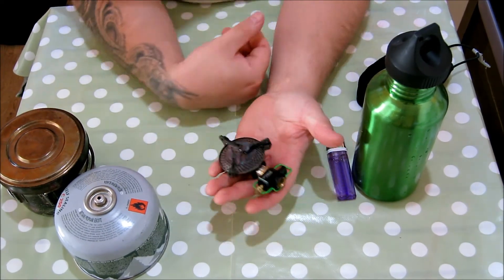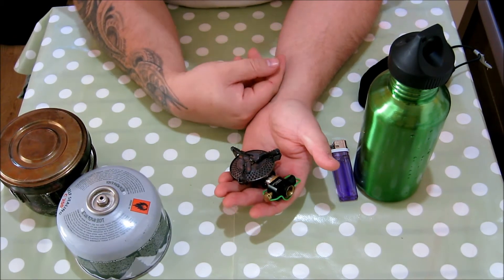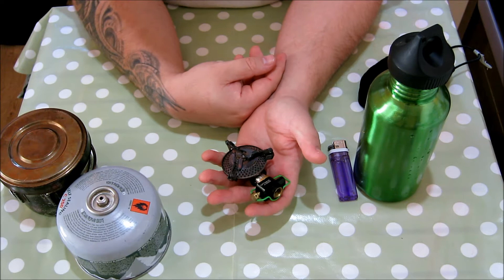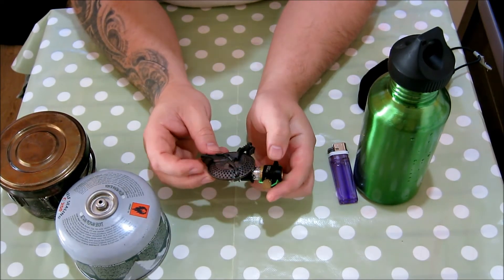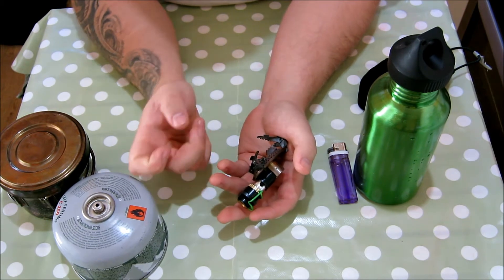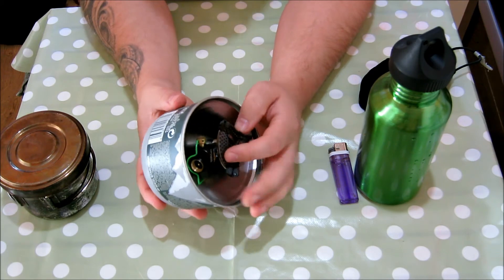When I did my research at the time — unless something has come out in the past five years — this is literally the smallest, most compact one I could find and I just loved it. You're always going to have the size of your canister, but this doesn't impair on the size of your canister at all.